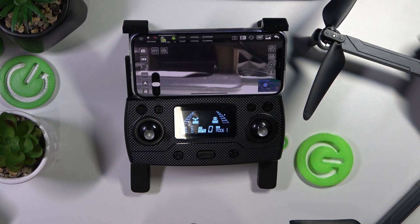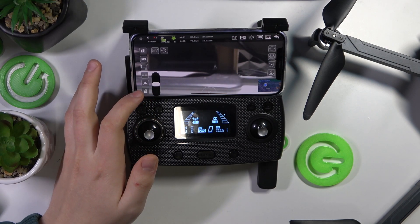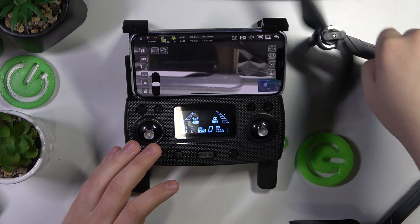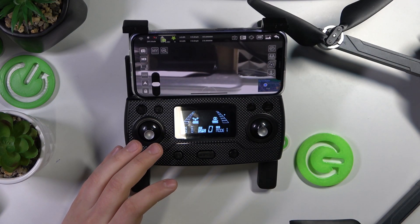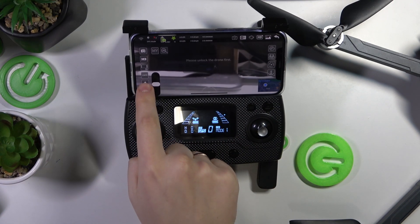Once you are in the camera view and you would like to start your drone, just unlock the motors by tapping at this lock button and moving it into the unlock position. Once you do that, the propellers will start moving and revolving, but the drone will not take off yet.